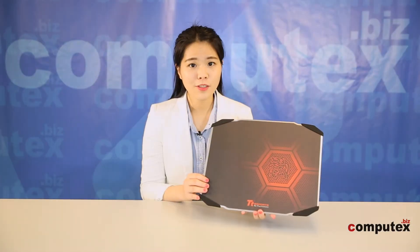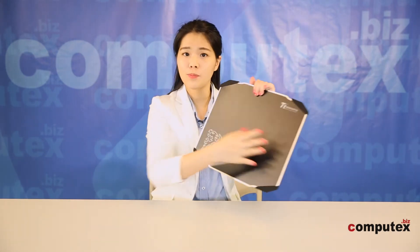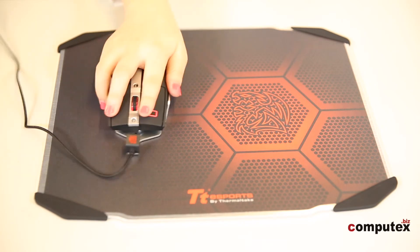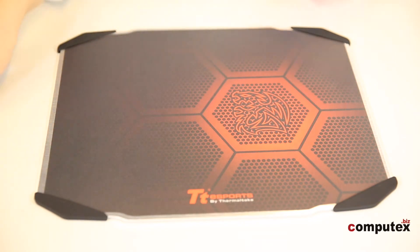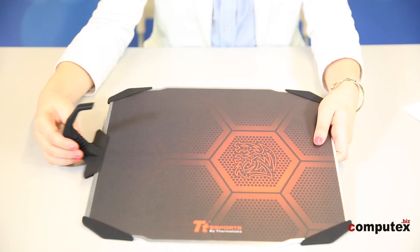The last product is the mousepad. It's really large — about 2mm thick — and it has two different surfaces: a control side and a speed side. There are 4 rubber stoppers on each corner, which allow the pad to sit still and not slide on the desk. You can remove them if you don't need them. It also has a foam sponge you can attach on the floor side.